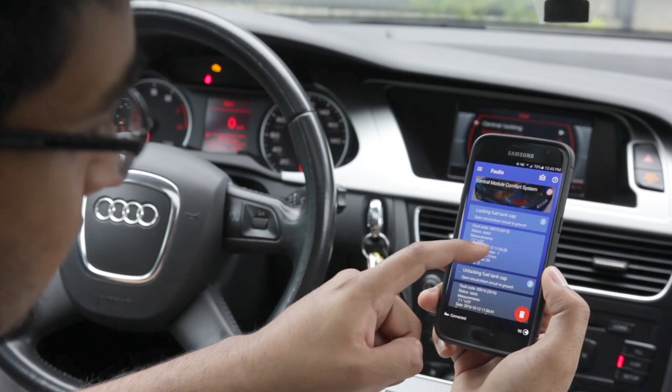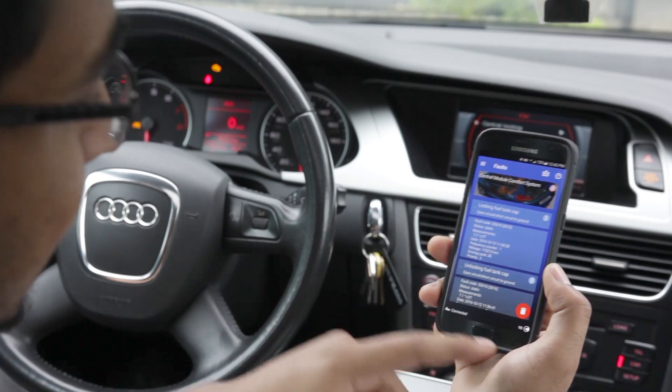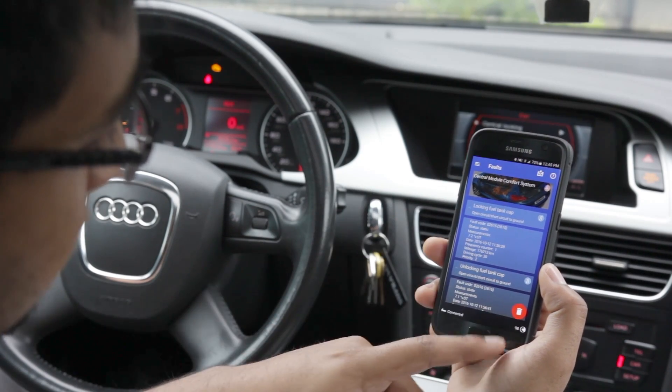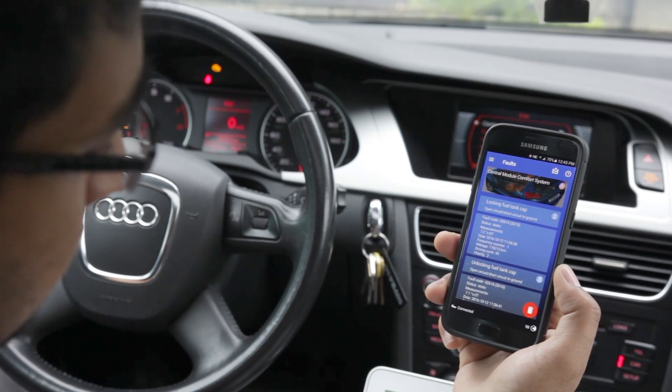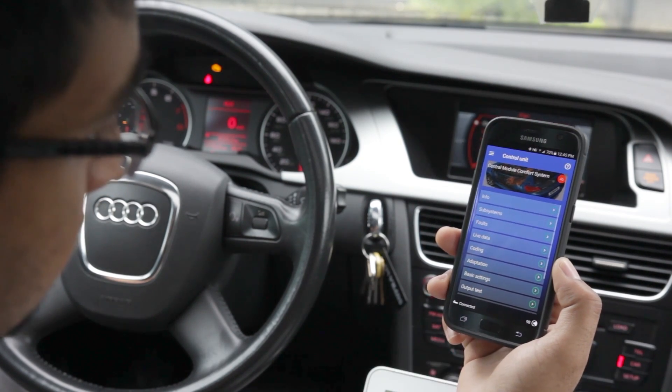Yours might be something different. It gives you the fault code which allows you to go back and look at it further. If you know what it is, you can hold the garbage can button and it'll clear those faults — so that's pretty simple.